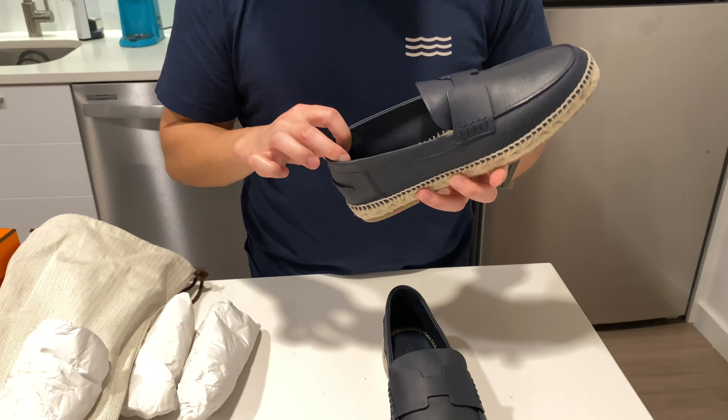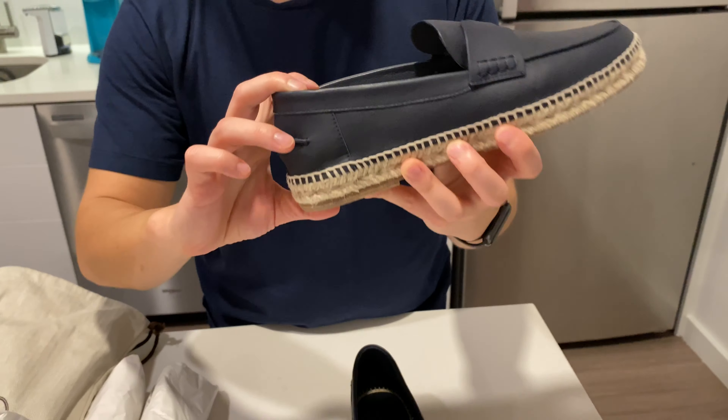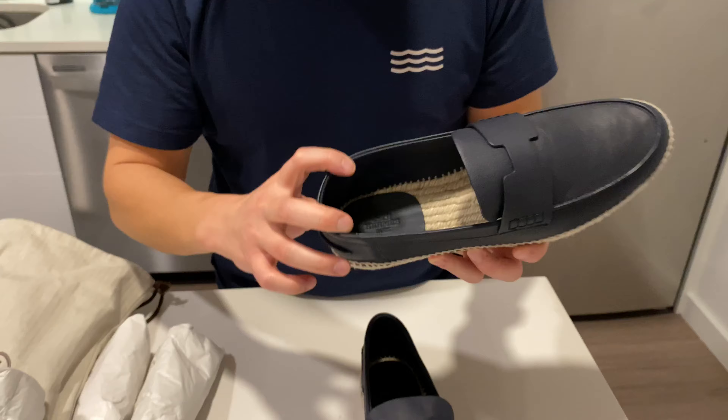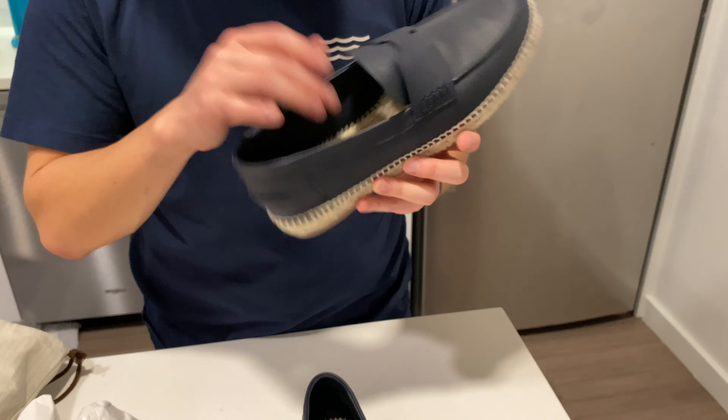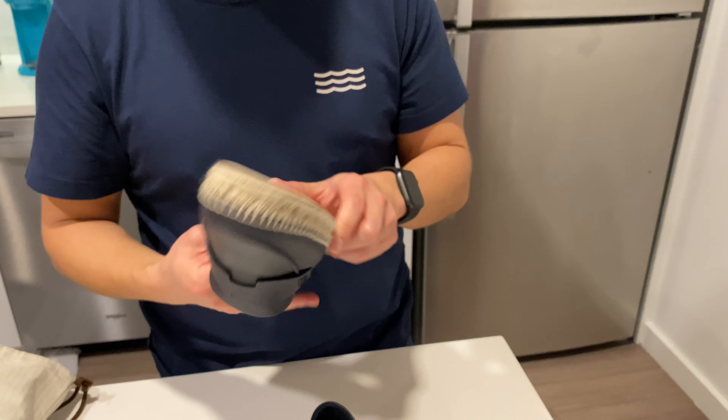Inside the shoe we do have the Hermes Paris logo on the insole. It's probably kind of hard to see, but it is there. Nothing really else inside.